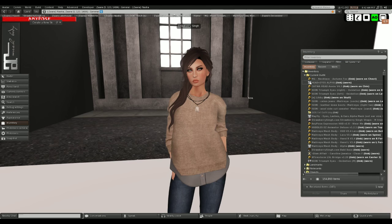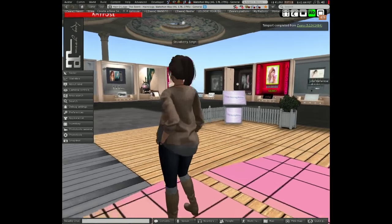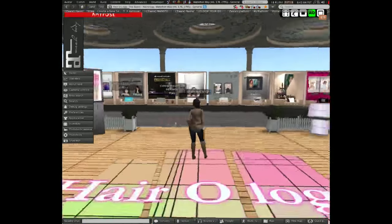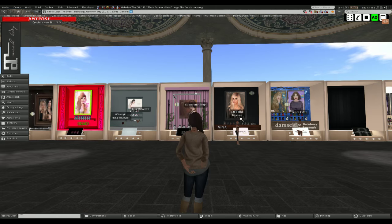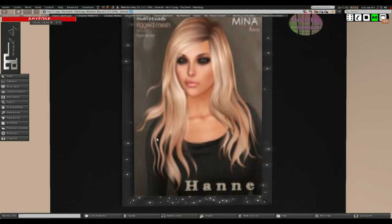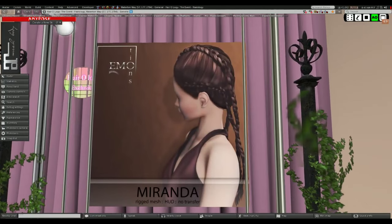I'm going to go to Hairology now. Look at this gorgeous hair from Mina - that's beautiful. One thing I like about Mina hair is that she always adds little flyaways here and there, which gives it more movement. And look at this hair from Emotions - I love the braids. I haven't tried it on yet, but I really like the way the braids look.